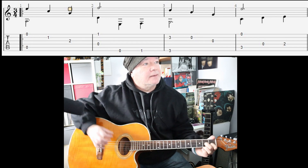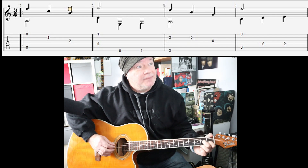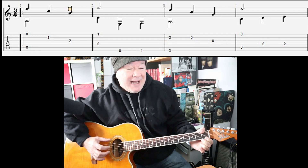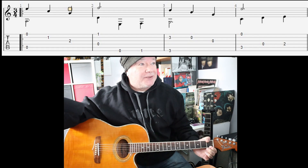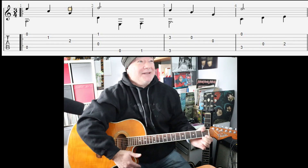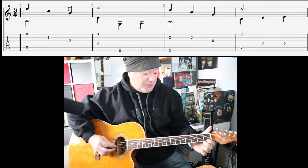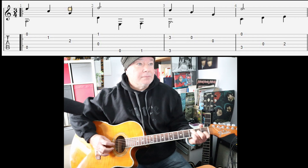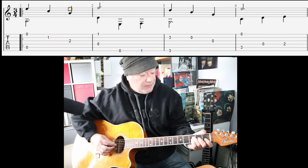I'll just quickly go bar by bar to show the fingering I use. There's your first bar — basically a bit of an A minor. Second bar: using the thumb to get that low F. A classical guitarist would not do that, but I'm using a steel string and I'm practicing to keep my acoustic blues fingerpicking sharp, so I am going to use a thumb. Use your thumb for this if that's what you're using this exercise for.